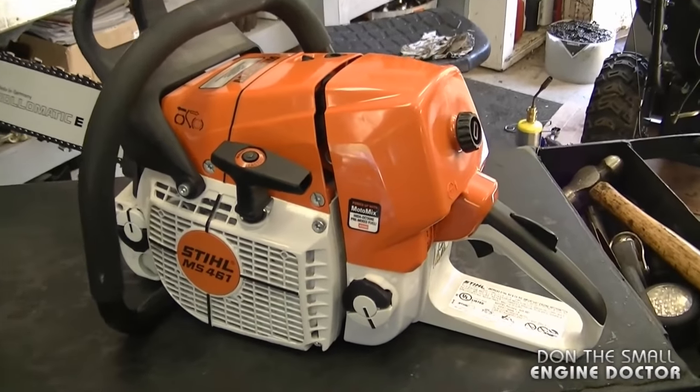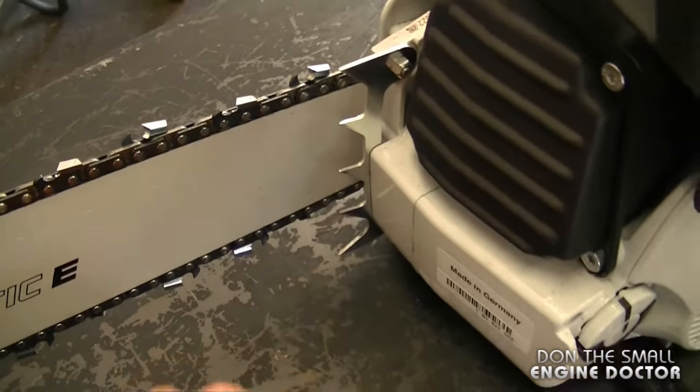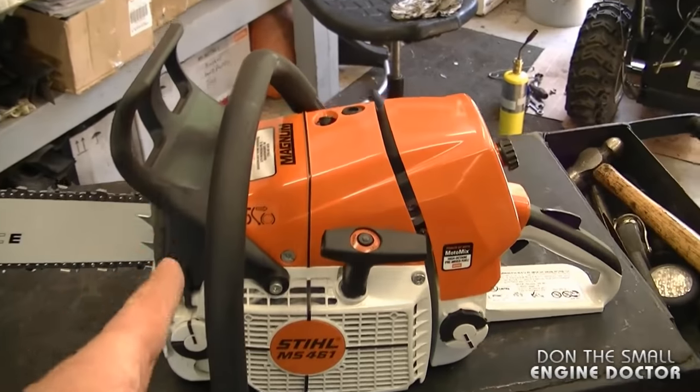This saw does have a good anti-vibe system as well, and it did come with the bumper spike. Both the bar and the chainsaw are made in Germany.